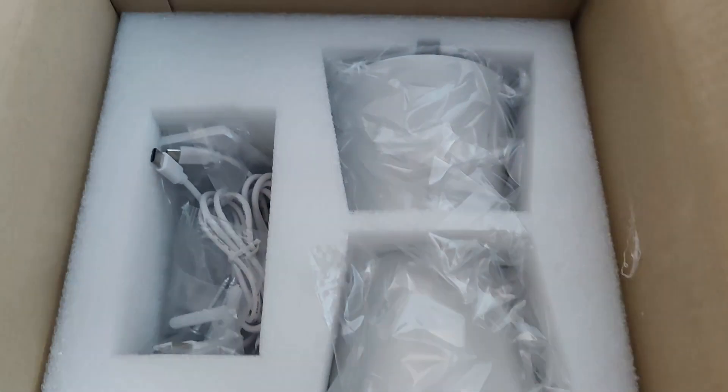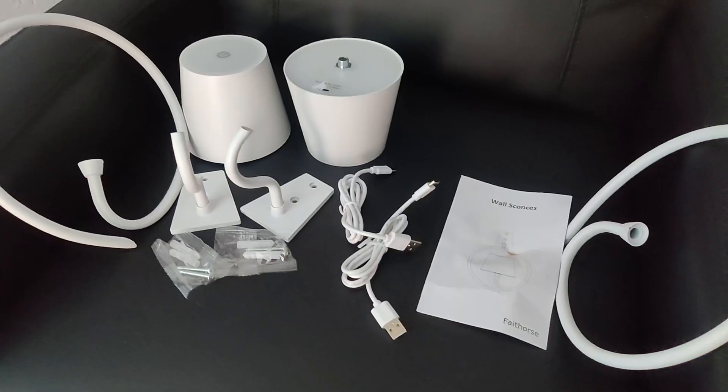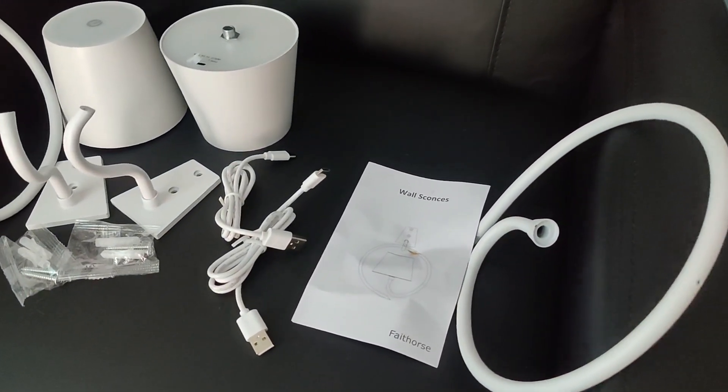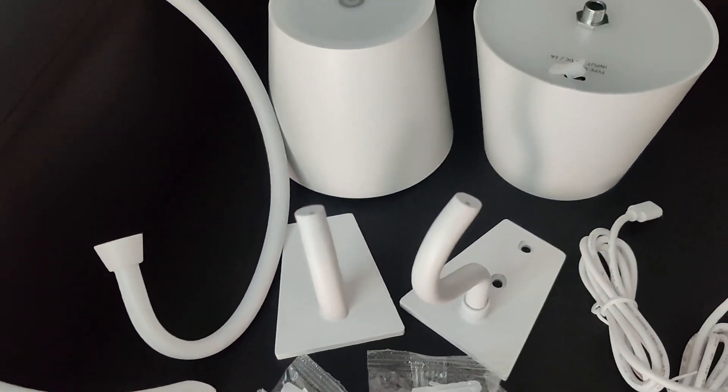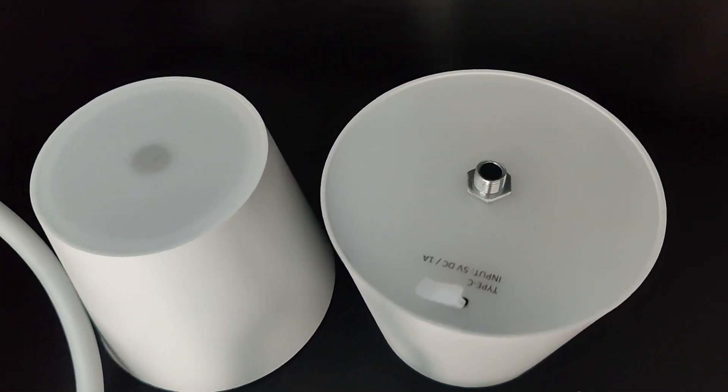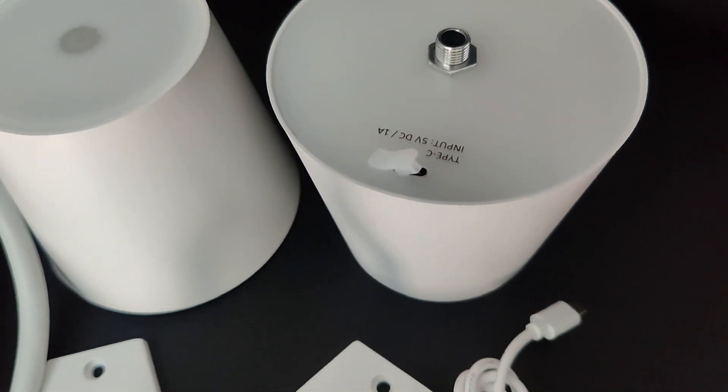These are packaged really nicely to protect them during shipping. In the box you are going to have the two hangers — these lights hang, that's so cool — the two hooks that the hangers go on, the mounting hardware, and the lights as well as the charging cables, because these are rechargeable.